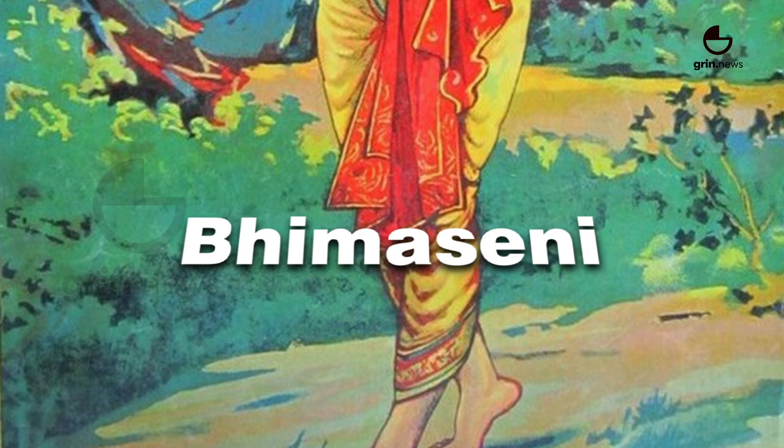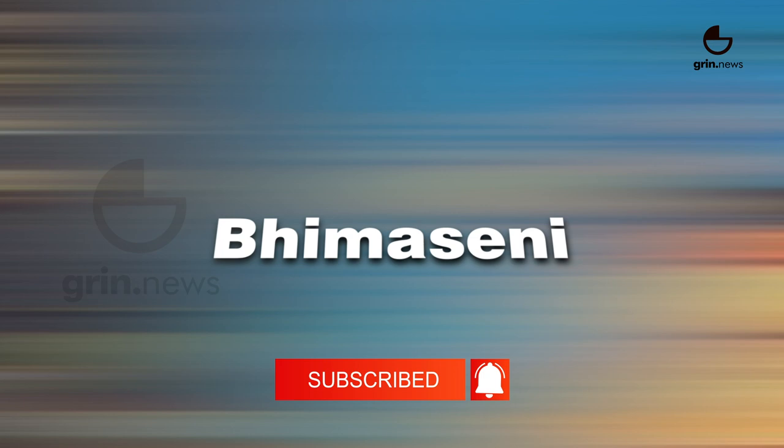Bhimaseni focuses on pure strength. This is named after Bhima, one of the five Pandava brothers in the Mahabharata, renowned for his extraordinary strength.